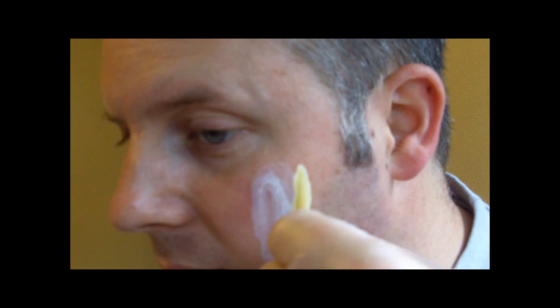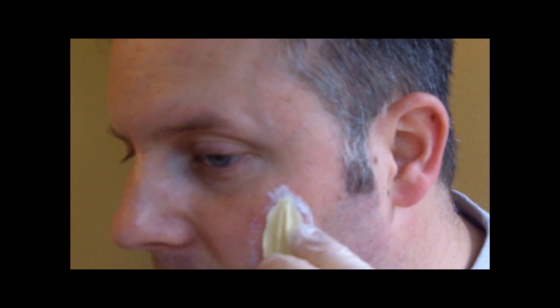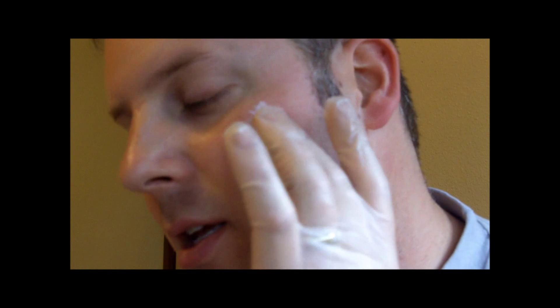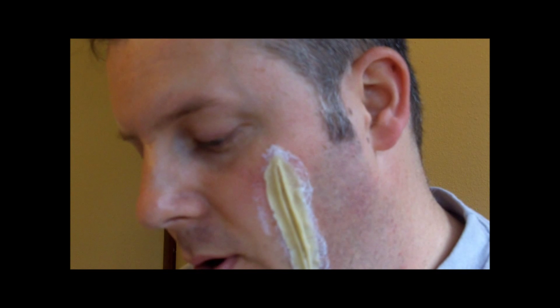I'm going to hold this up to make sure I have the right size. Looks like I need it to be a little bit bigger. Remember, you can always cut these to size if you want it to be smaller or need to trim it. Okay, so it's been about 30 seconds — I'm just going to set this on here. It's that easy. This is a homemade one that I made, so you guys can check out my video to see how to make these at home.